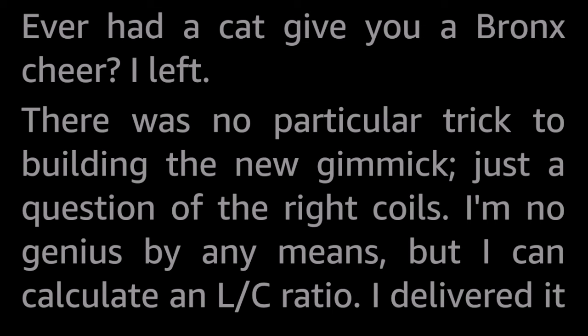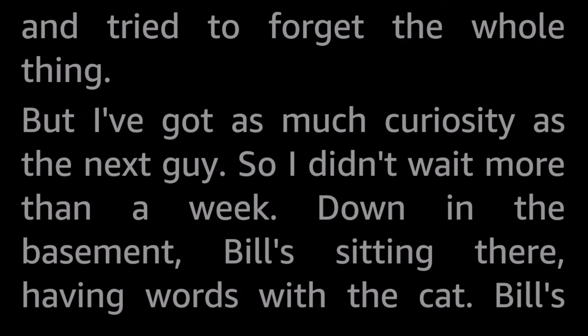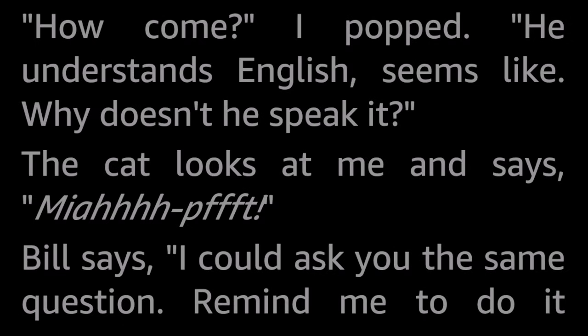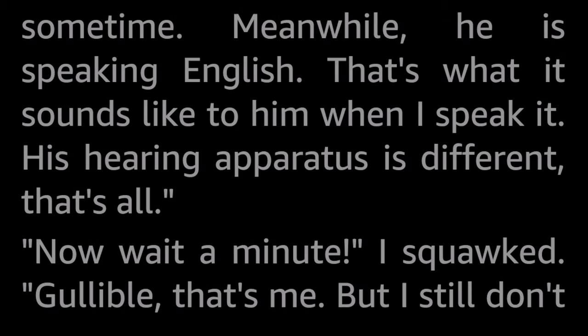There was no particular trick to building the new gimmick, just a question of the right coils. I delivered it and tried to forget the whole thing. But I've got as much curiosity as the next guy, so I didn't wait more than a week. Down in the basement, Bill's sitting there having words with the cat. Bill's talking directly to the cat, and the cat's replies are coming out of the loudspeaker on my new set-up. The cat's talking something that sounds like Hindustani. How come? I popped. He understands English, seems like. Why doesn't he speak it?